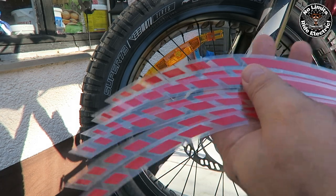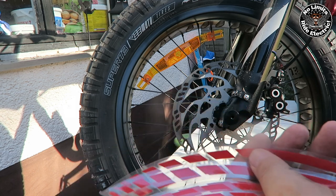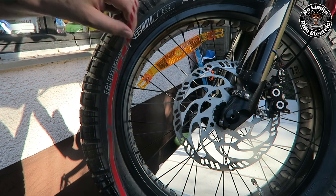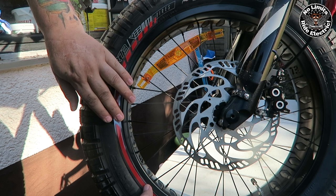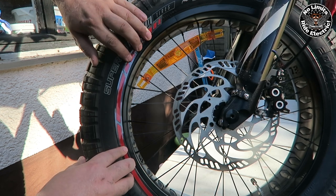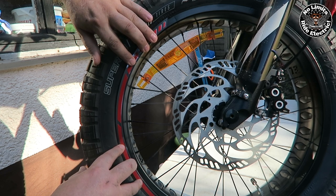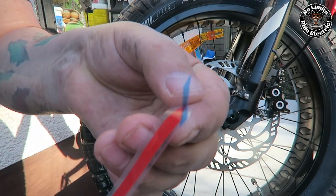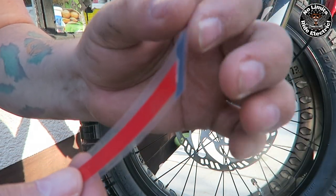Hi guys, this is Nelson from No Limits Regulatory. These are the stickers for your rims and tires. I bought them from Wish — they're very inexpensive. I'm going to show you how I did it. On the first tire I made a mistake, that's why I'm going slowly, so you can see and I can explain how to do everything.